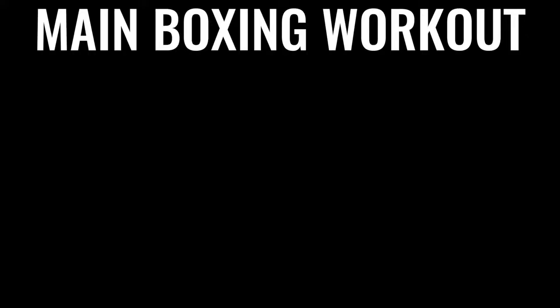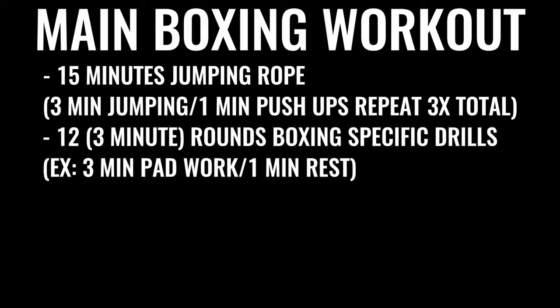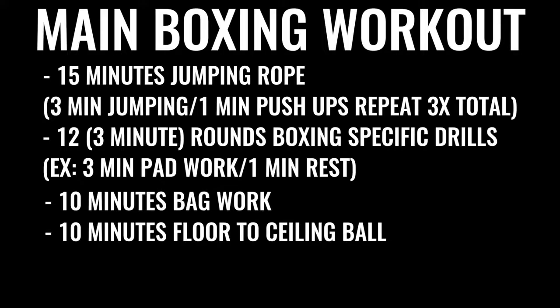So here's the regimen: every single day, six to seven days a week, you're going for a five-mile run in the morning. Then later in the day for an evening or late afternoon workout, you do jump rope for 15 to 20 minutes, followed by a specific boxing routine — several rounds of warming up and push-ups, followed by 12 rounds of boxing where you're hitting the bag, hitting pads, and sparring. Each round is three minutes long, so that's 36 minutes of high-intensity exercise. The next thing in the regimen is ten minutes of bag work and floor-to-ceiling ball work, followed by 500 repetitions on the abs.